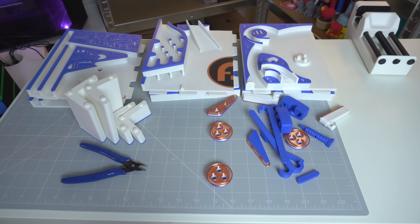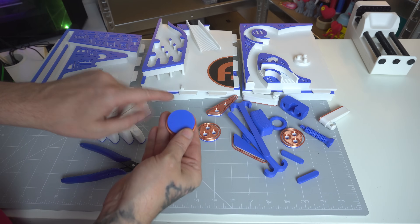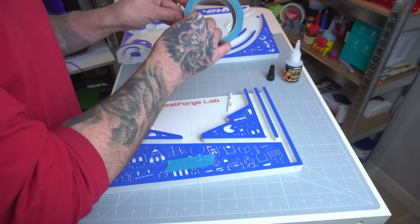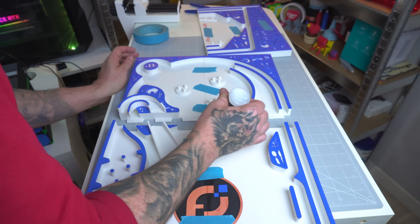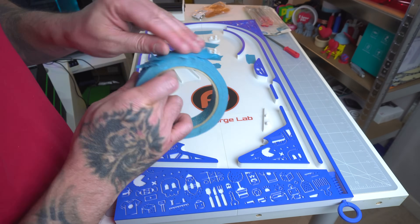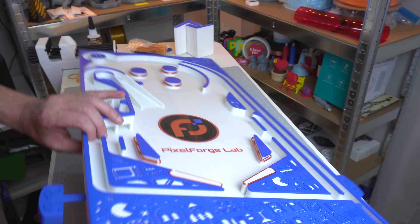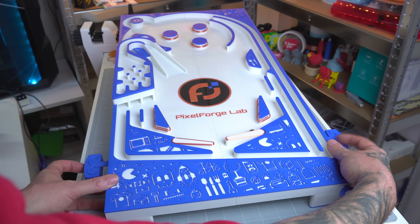With all the parts finally printed, it was time to assemble the pinball machine — like putting together a giant intricate puzzle. I started with the base and frame, carefully aligning each part, then attached the bumpers, flippers, and ramps. The different finishes really shine here. It wasn't easy — I had to file some parts and check the instructions to figure out where the mechanical components go. I also realized the handles are mounted upside down due to a little elephant foot, but maybe I'll fix that another time.